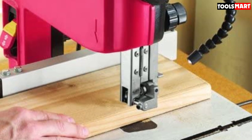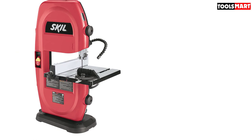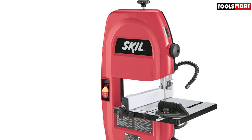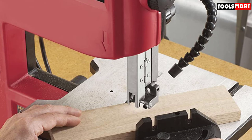Despite its low price, the Skil 3386-01 does not lack features. Starting with versatility in cuts, it can perform miter and bevel cuts thanks to its highly functional work table, which tilts to a certain angle with a rack and pinion adjustment system for precise positioning. The table includes accessories like a miter gauge and rip fence that can be adjusted as needed. It also features an exclusive work light with great intensity to illuminate your workspace for detailed jobs.